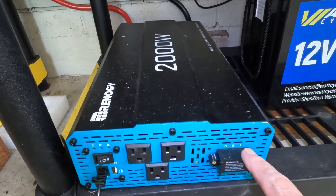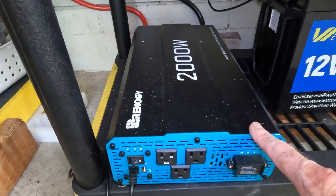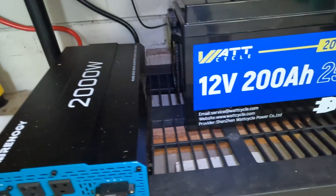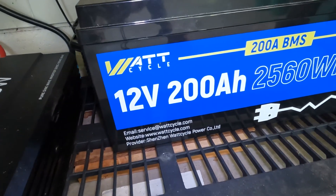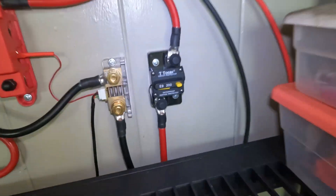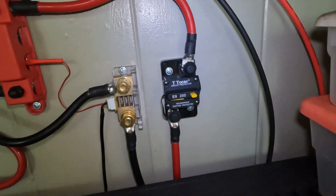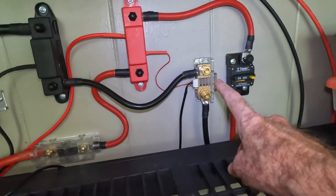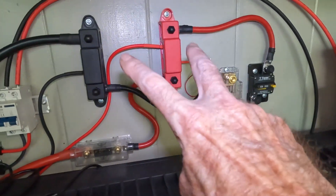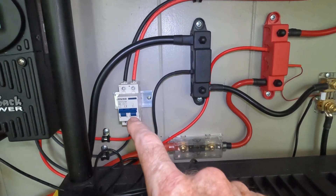And this one actually has a hardwire capability, which is one of the reasons they went with it — so in case they want to go ahead and do some hardwiring at some point, this one will be capable of doing that. They've got the 12.8 volt 200 amp hour lithium iron phosphate from WattCycle. And they got this T-Tokus breaker, their shunt battery monitor meter, a couple of bus bars, fuse, solar panel isolator switch.